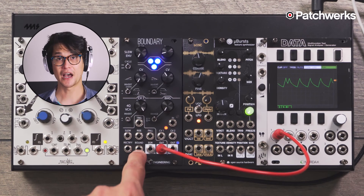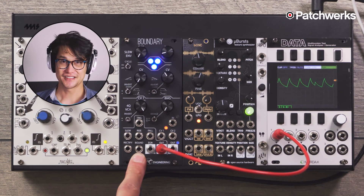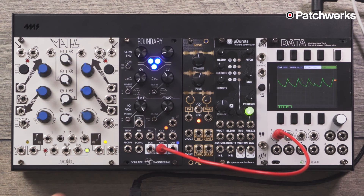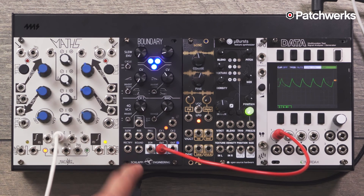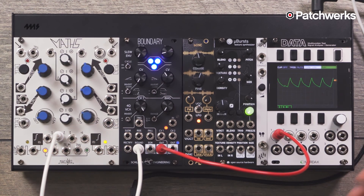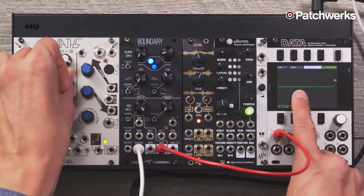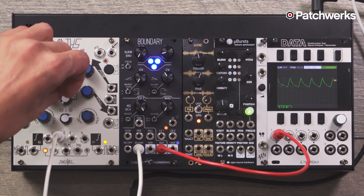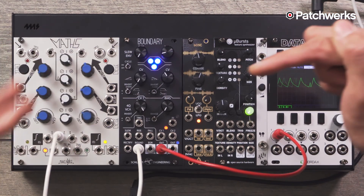The next thing to look at is this 'bound' input — the thing's called the Boundary, so you know it's important. When I first looked at this I was confused because I thought I was looking at something that was a VCA, which it kind of does. On first blush, I'll take output two of my Maths as a static voltage — it'll be fully open. When I pass it in here and then turn this down, you can see that my amplitude actually changes until it goes to zero. So you might think that's just a VCA scaling amplitude, but it's actually the threshold.